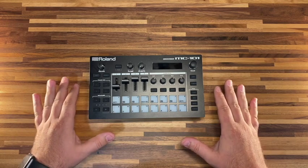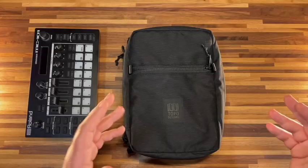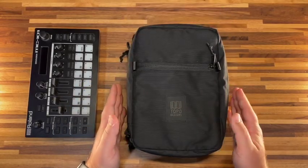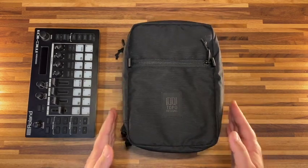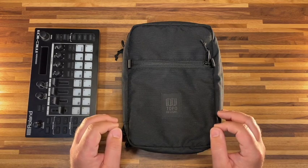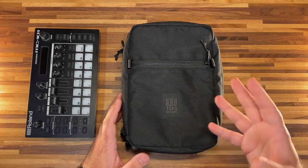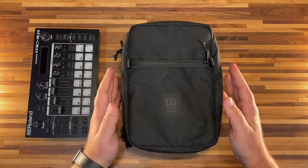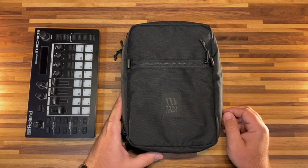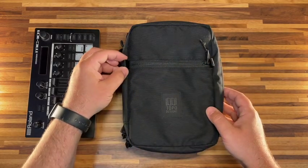The next item might be the most important of all the accessories. Let's get into the Topo Designs Tech Case. The first thing to mention is that this is a very unusual size — it fits the 101 absolutely perfectly. It doesn't feel like you're squeezing it in there, and it also doesn't feel like there's too much room.